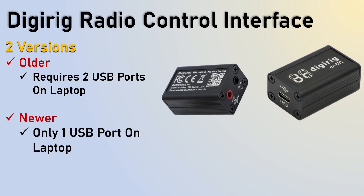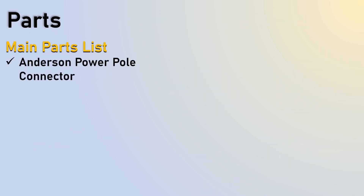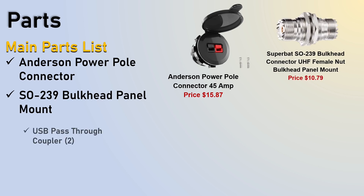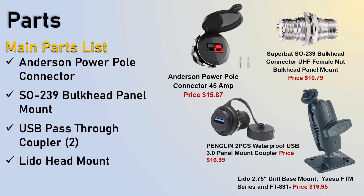I have the older version of the DigiRig, so it requires two USB ports on the side of the box. The newer versions only require one USB port. The Anderson PowerPole connector comes with two clips which you'll use on the next slide — it's mounted on the side of the box. The 239 bulkhead panel is also on the side of the box. The two USB pass-throughs are on the left side, and you only need one if you have the newer DigiRig. The Lido head mount — this is the newer version other than the suction cup — you can secure these down by screwing or putting bolts in.